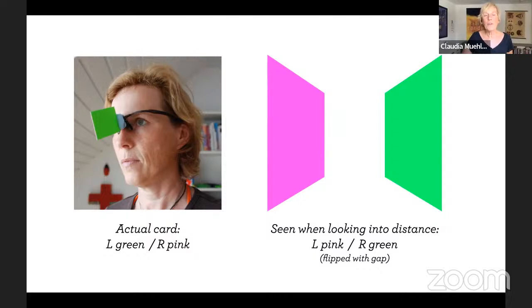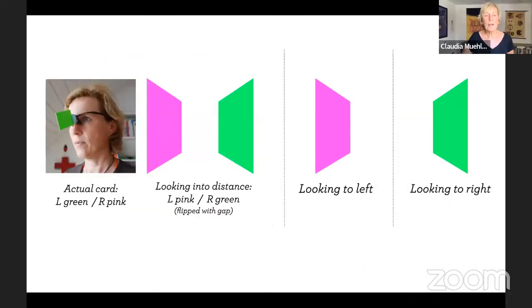Mine in this picture is about the size of a business card, but you can make it smaller or bigger and play around with different sizes. To recap: when you look straight ahead with both eyes, you see the colors flipped. If you only look to the left, the right eye sees the pink; if you look to the right, the left eye sees the green. This is all about fusion — how your eyes interact with each other.